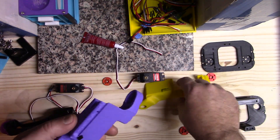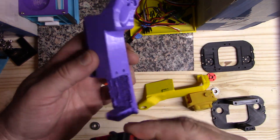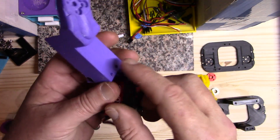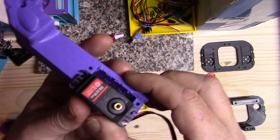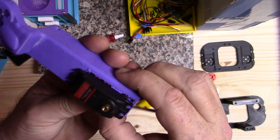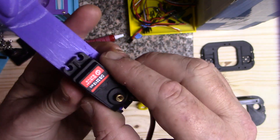Next, you'll attach a motor to the mid arm piece, but only put the two top screws in at first. These may not fit perfectly because I haven't fully cleaned up these parts yet — use a knife to clean that up — but just get those two screws in for now.